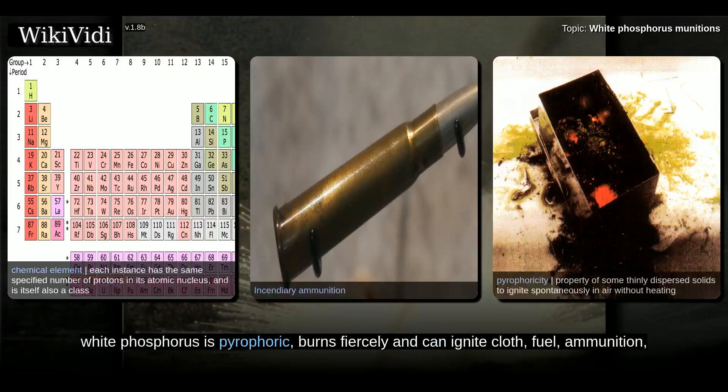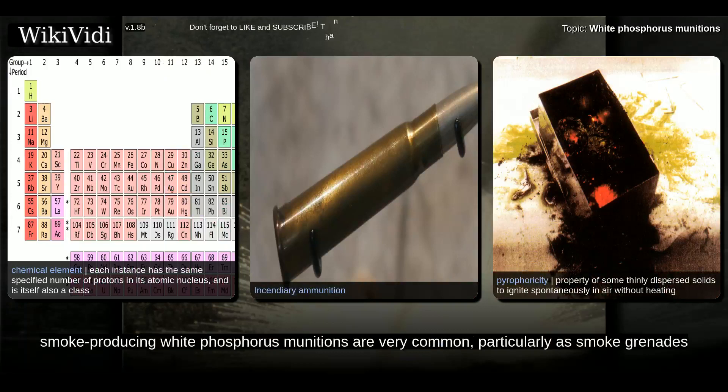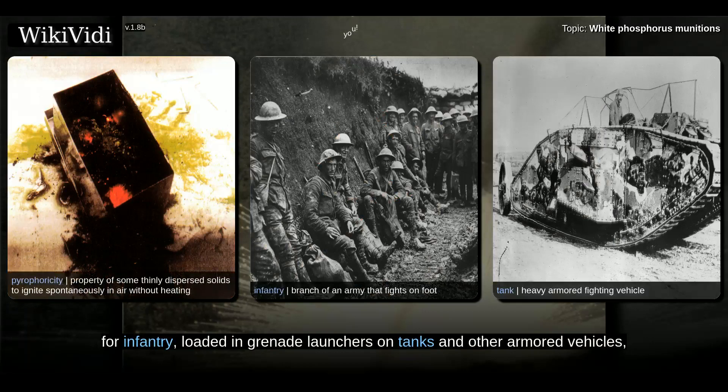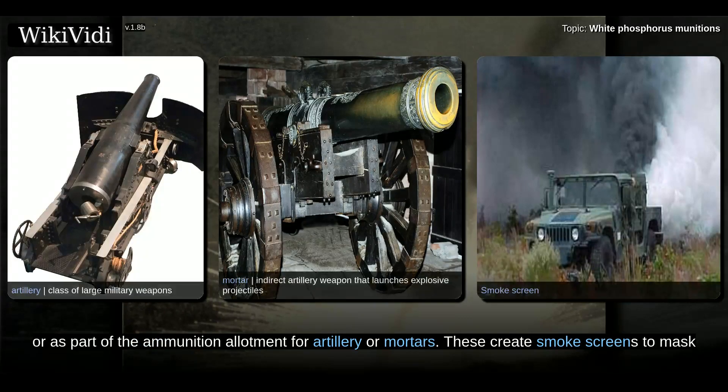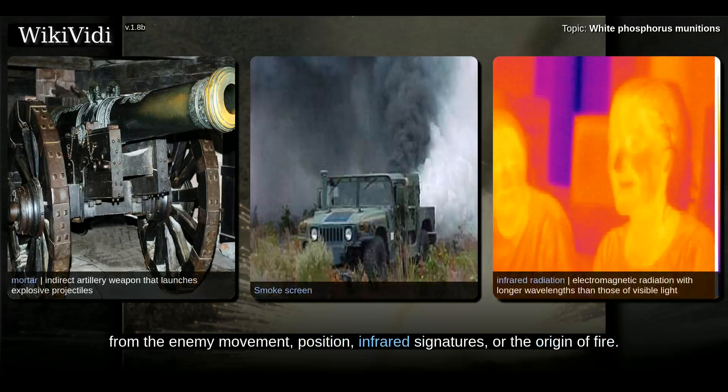White Phosphorus is pyrophoric, burns fiercely and can ignite cloth, fuel, ammunition, and other combustibles. In addition to its offensive capabilities, white phosphorus is a highly efficient smoke-producing agent, which burns quickly and produces an immediate blanket of smoke. As a result, smoke-producing white phosphorus munitions are very common, particularly as smoke grenades for infantry, loaded in grenade launchers on tanks and other armored vehicles, or as part of the ammunition allotment for artillery mortars. These create smoke screens to mask from the enemy movement, position, infrared signatures, or the origin of fire.